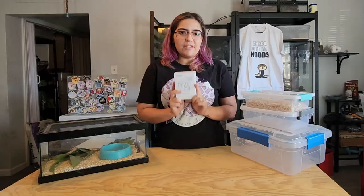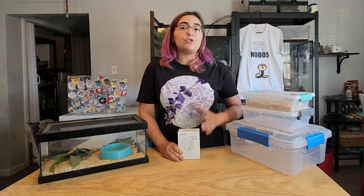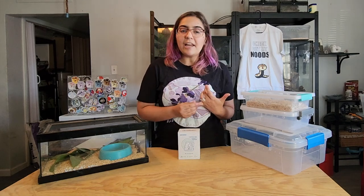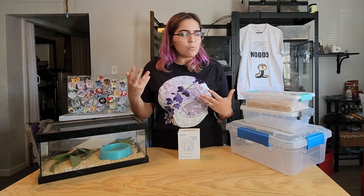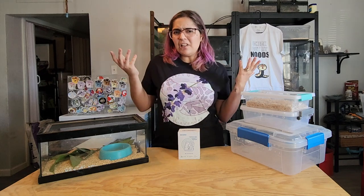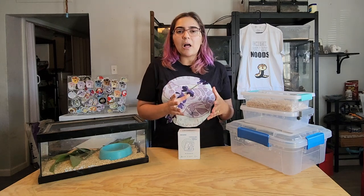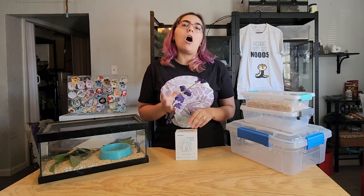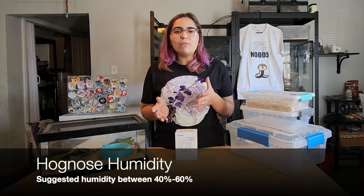This is very helpful because for hognoses specifically, if your humidity is too low they can actually lose their appetite on top of possibly becoming dehydrated. You'll sometimes see this with babies because baby snakes are still learning about the world, and hognoses are not the most instinctual, so occasionally they don't realize they need to drink water. Making sure there's a proper humidity gradient — either via a humidity box or a tool to track humidity — will help ensure your hognose doesn't get dehydrated.